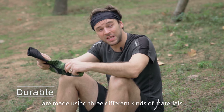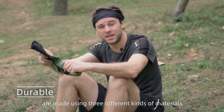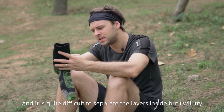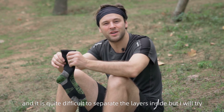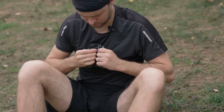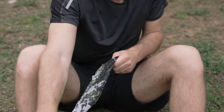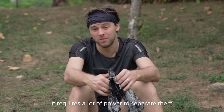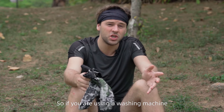These socks are made using three different kinds of materials, and it's quite difficult to separate the layers inside. It requires a lot of power to separate them, so if you're using a washing machine or using them for a long time, you have nothing to worry about.